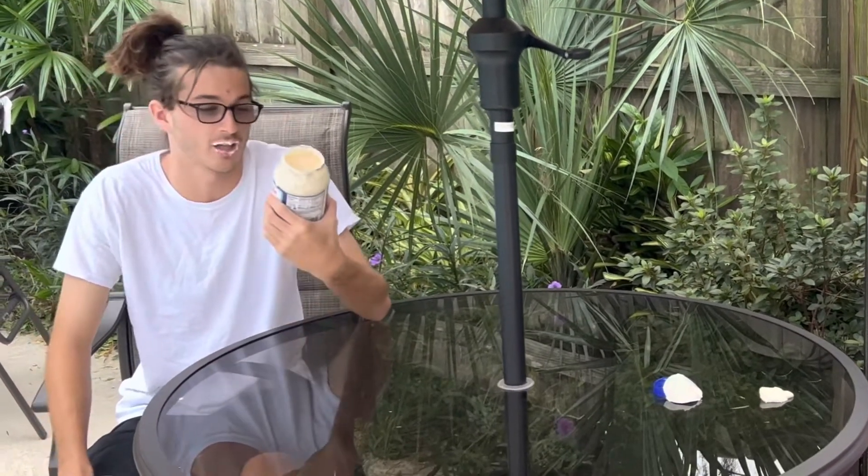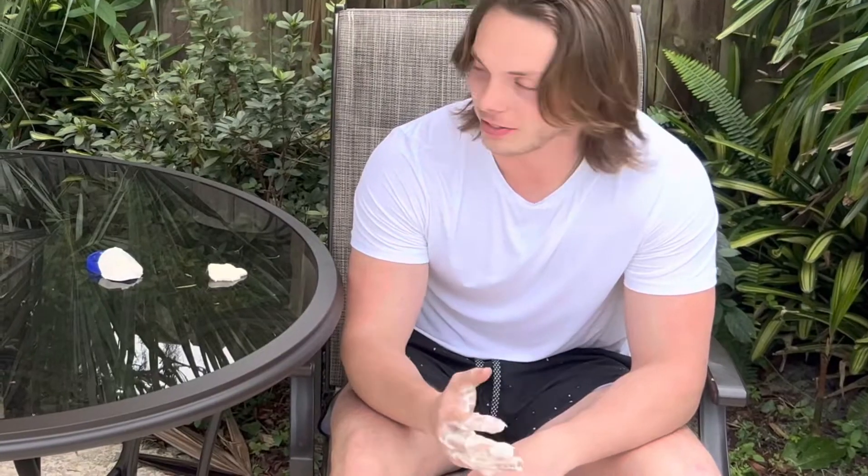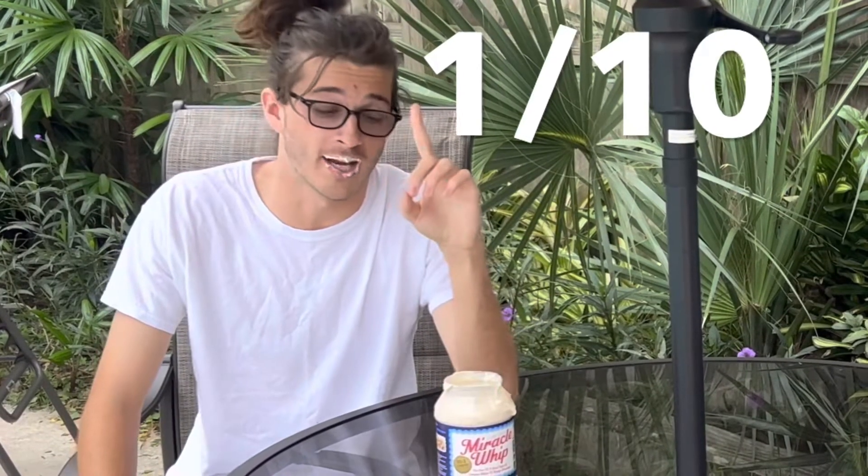So overall, on the food taste scale, I'd have to give Kraft Miracle Whip a 1 out of 10. I know I said I enjoyed it on quite a few occasions, but I was lying. And this is just awful.